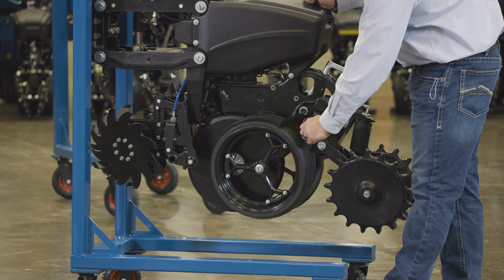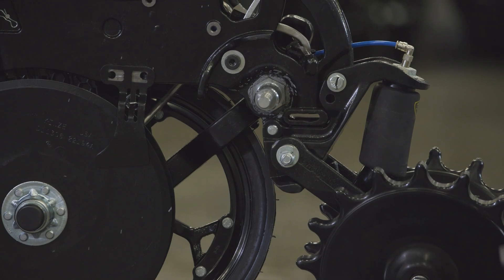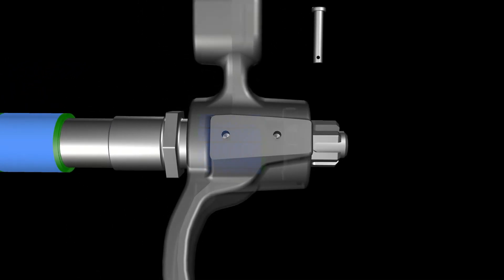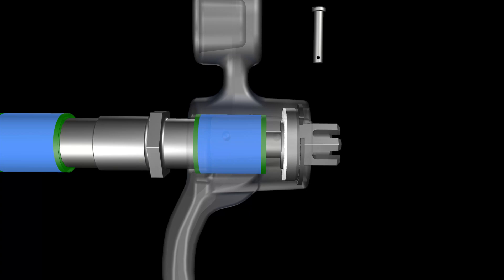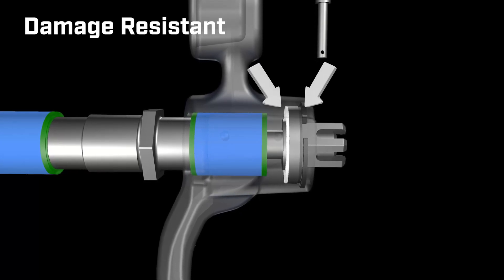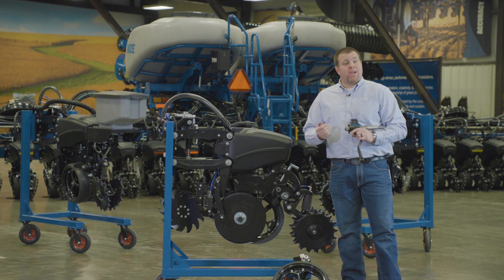As we take this gauge wheel arm off, you simply rotate this nut. We talked about that fiber bushing on the inside. If we look at what is all inside the gauge wheel arm to achieve the adjustment, we have a cutaway where you can see the nut on the outside, the pin that retains that nut, and the nut again has a big shoulder that sits inside this gauge wheel arm. You have seals or poly wear pads on each side of this nut.